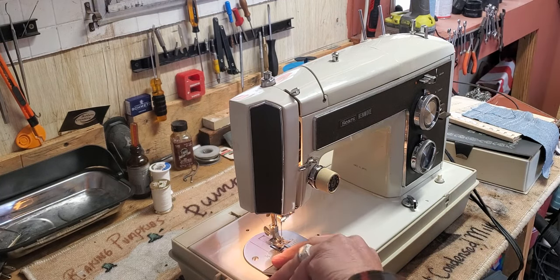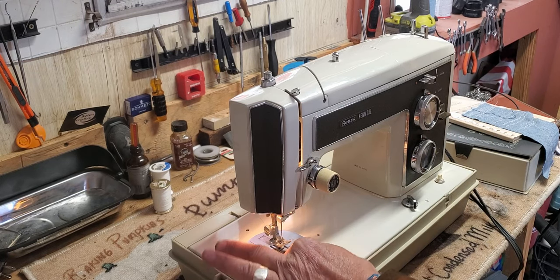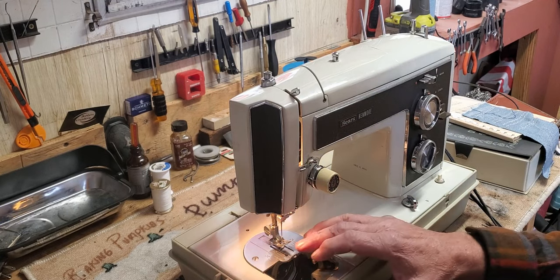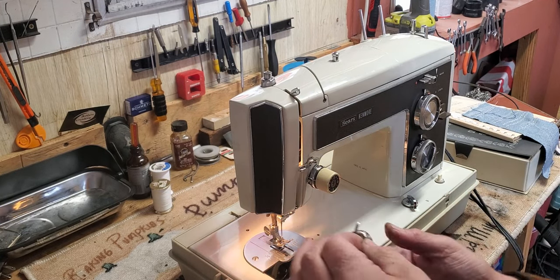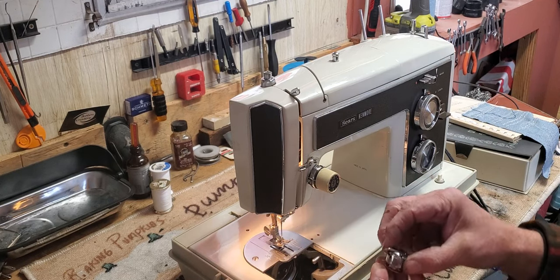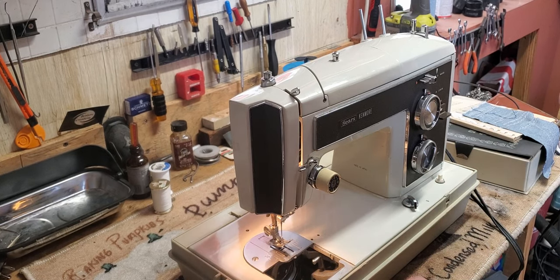Find your bobbin under the throat plate here. If you hold the little lever out on the side it gives you something to hold on to, and lift it up. As long as you're holding that little lever the bobbin doesn't drop out while you're moving it around. That bobbin has quite a bit of thread on it so we're just going to thread a different bobbin.